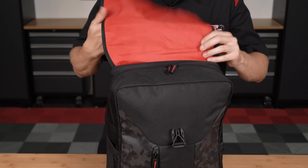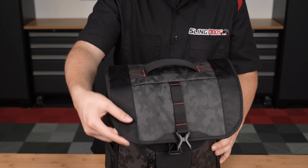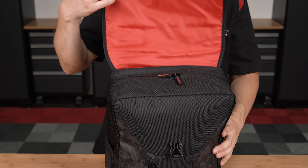The top of the bag is protected by a splash guard secured with a quick-release buckle system, and there's a weather-resistant zipper just below it providing access to the main storage compartments. Inside, the bag boasts a stylish red interior lining and multiple storage compartments, including a laptop and tablet sleeve.